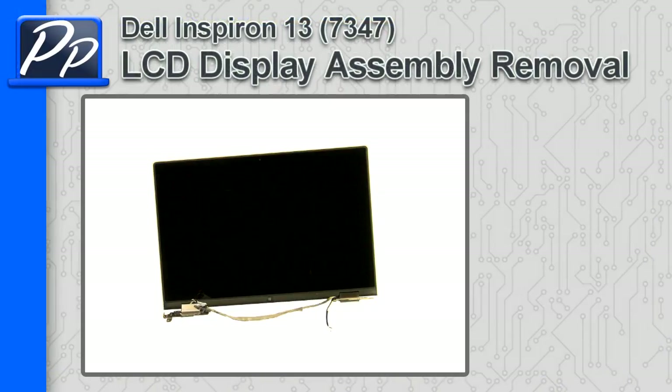Hey guys, this is Roscoe with Parts People. In this video I'm going to show you how to remove the LCD display assembly on the Inspiron 13 7347.